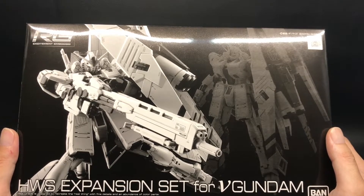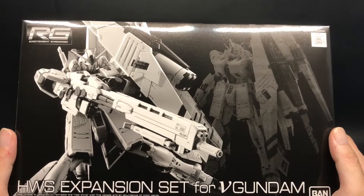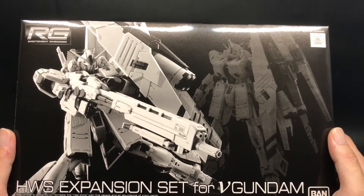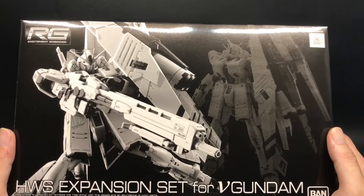This time, I bought each separately. I was really looking for this kit because when I built V Gundam, I was so satisfied — it was so cool. Of course, I have reasons I love V Gundam, and that's why I am so happy to get this extension set. Now let's open it all together.